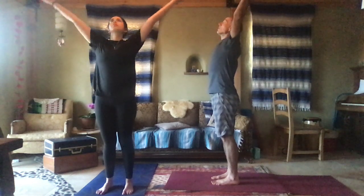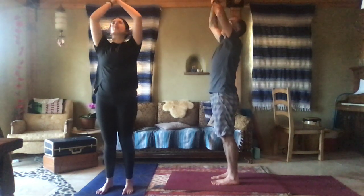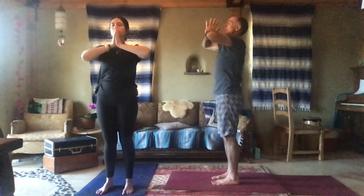Reach the arms out. Inhale, lift the arms up. Let your palms touch, then drop your hands. Exhale, palms touching. Bend at the waist, forward fold.